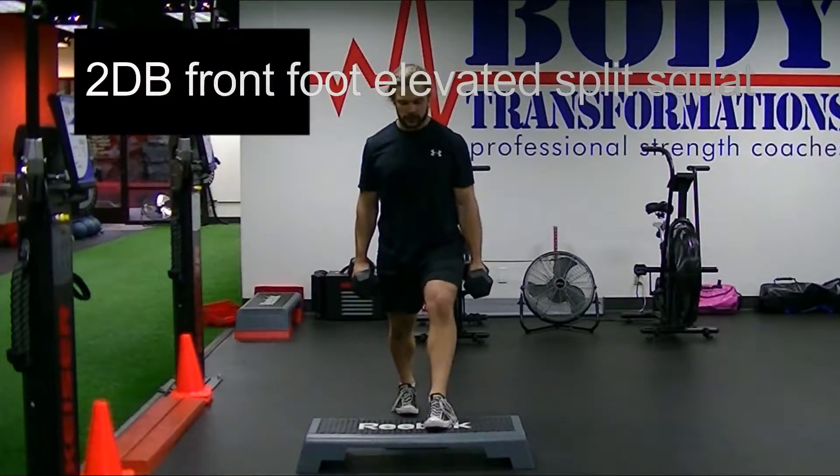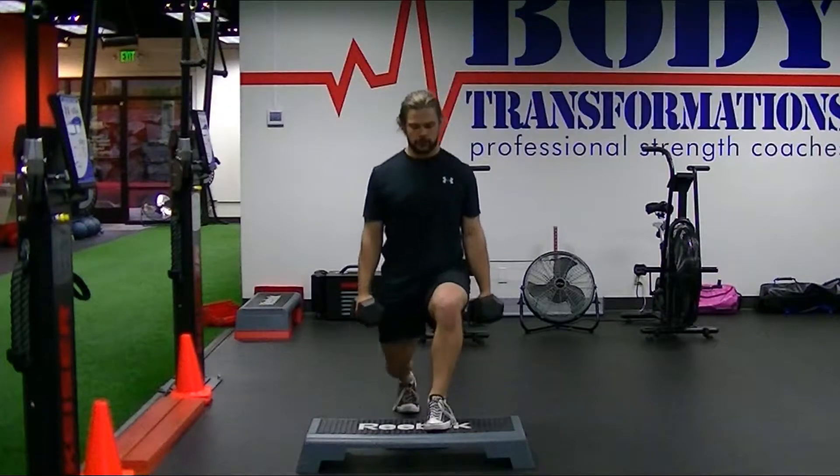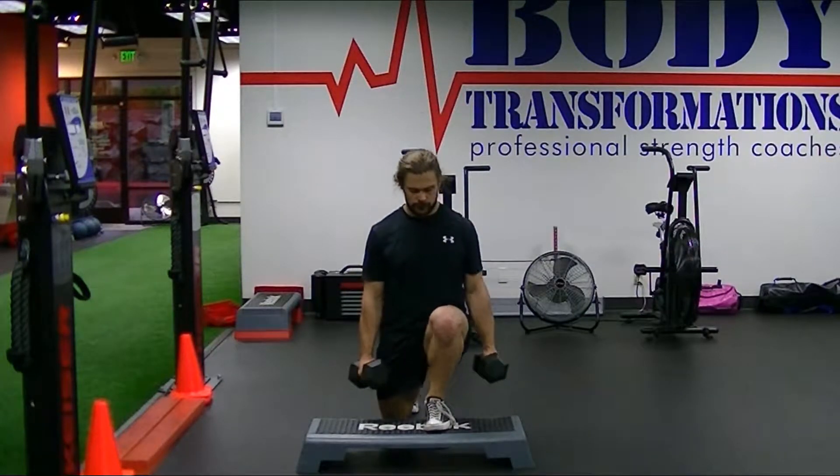This is the two dumbbell front foot elevated split squat. This weighted variation you can really load up once you are familiar and comfortable with the bodyweight version.